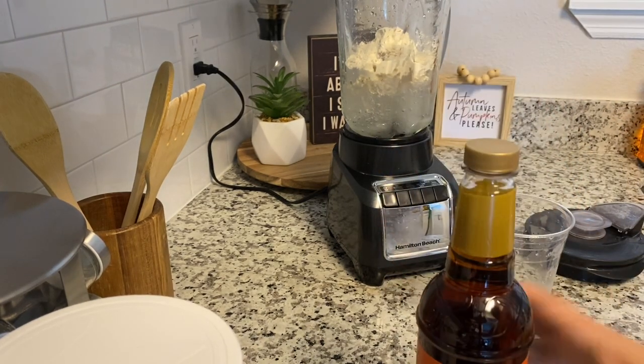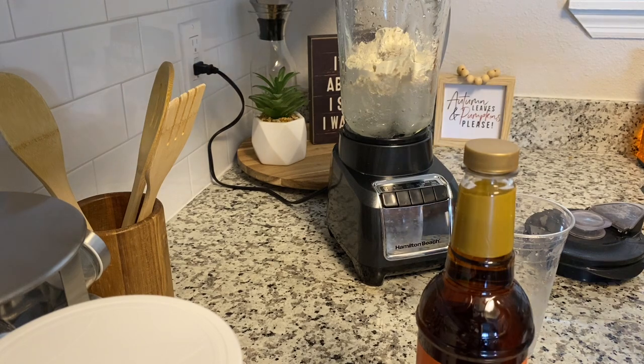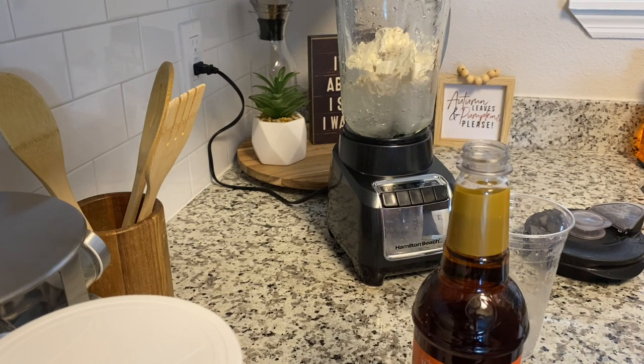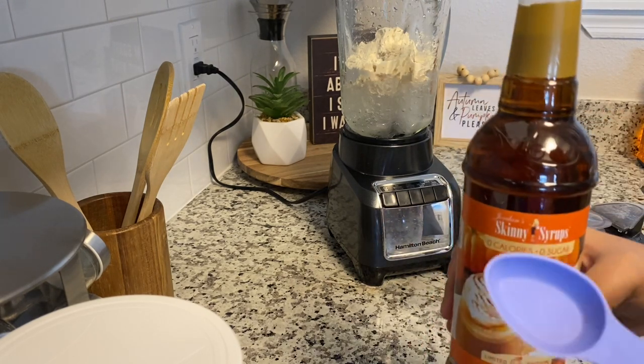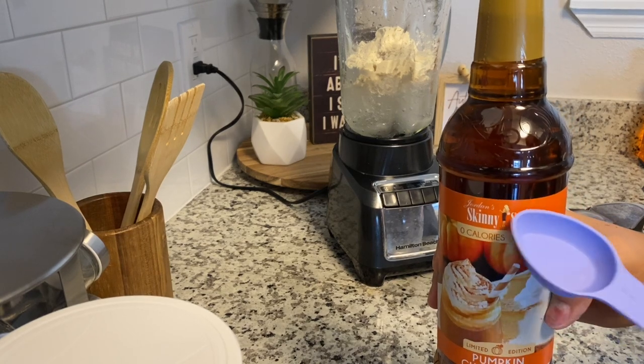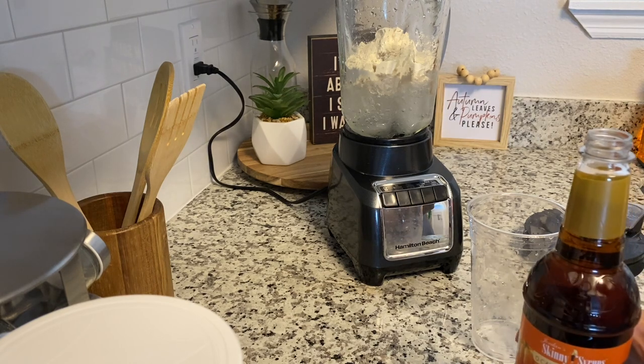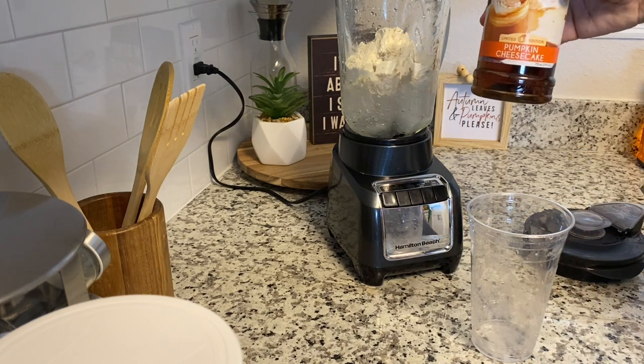Now I'm going to add skinny syrups. You can find these in stores — it's kind of like hunting for gold. If you go to Marshall's, Ross, and places like that, or you can order them off Amazon or straight from the Skinny Syrup website. I'll link some Amazon links for you to make it easier.